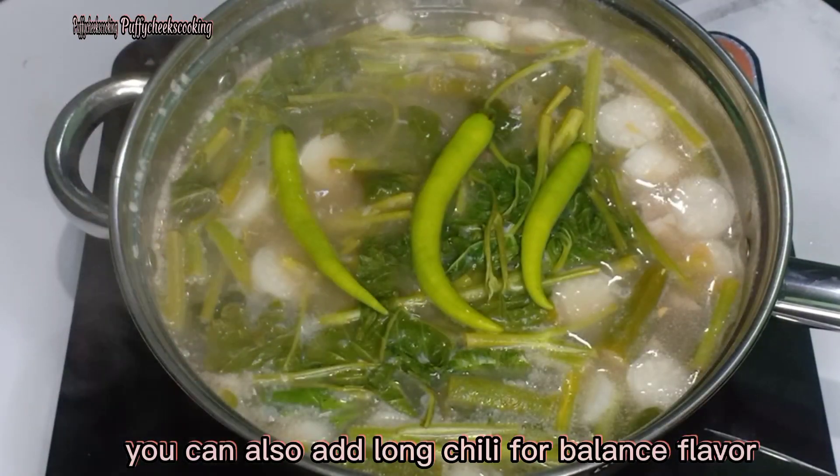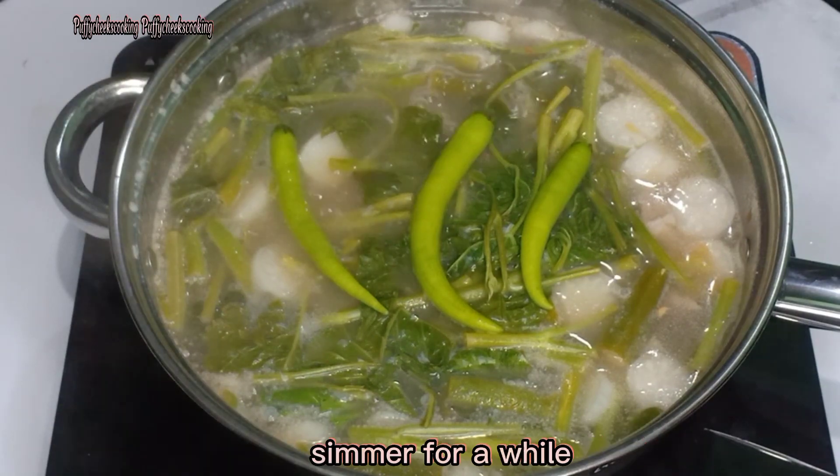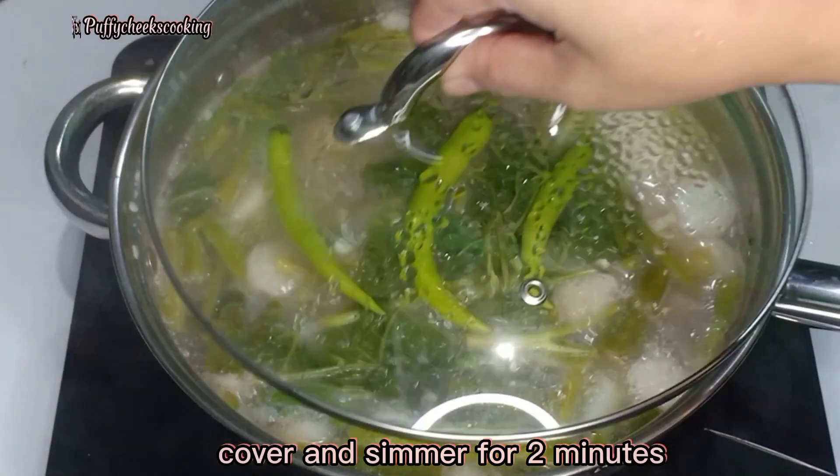You can also add long chili for balanced flavor. Simmer for a while. Cover and simmer for 2 minutes.